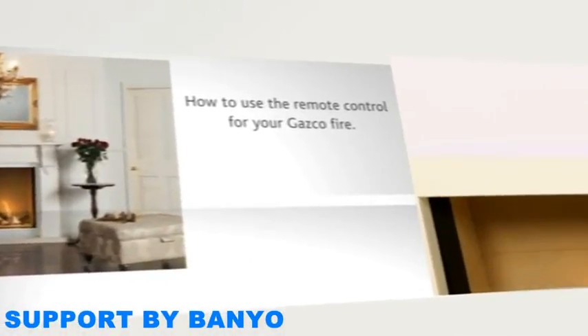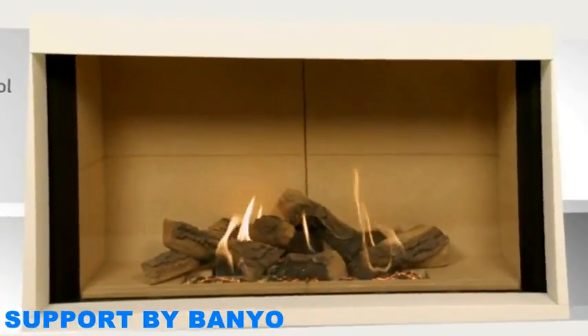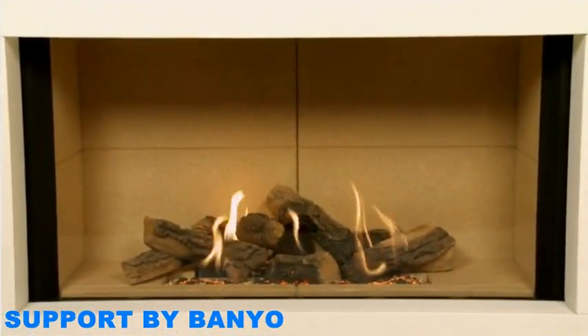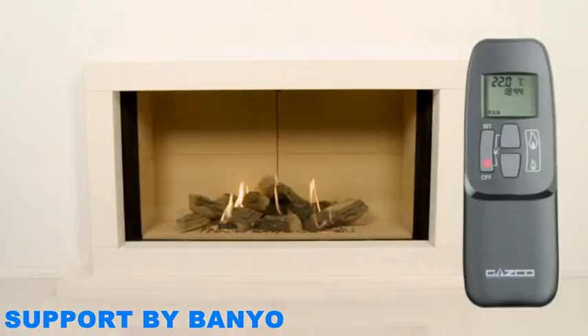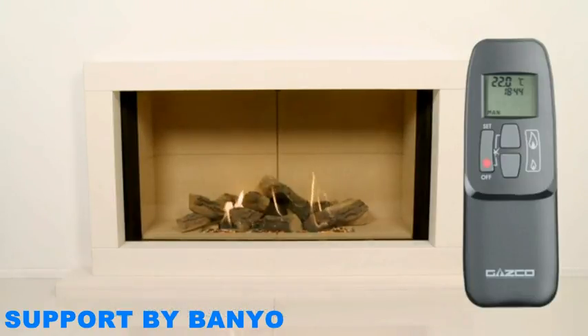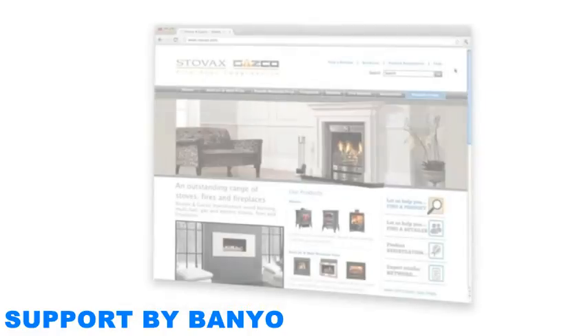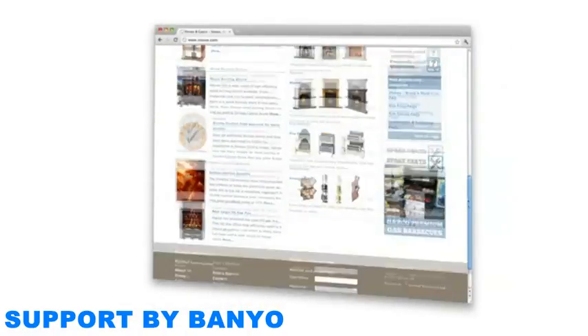How to use the remote control for your GASCO Fire. The thermostatic remote control can be used to operate a range of functions, from basic operations to programming features. This video will show you how to access these functions. It should be watched and used in conjunction with the full installation and user manual, which you can download from the technical area of the GASCO website.